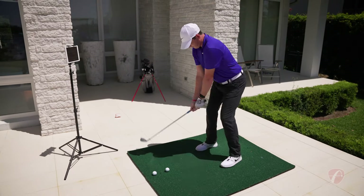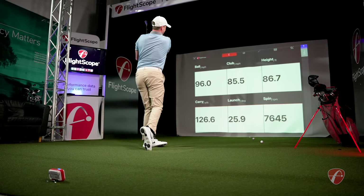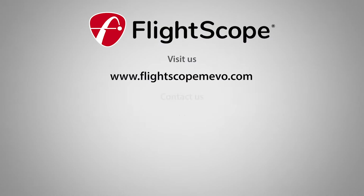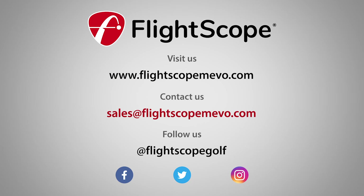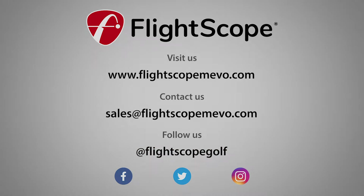FlightScope makes all your practice sessions purposeful. Performance data you can trust starts here with the FlightScope Mevo. For more information, visit FlightScopeMevo.com or contact us at sales@FlightScopeMevo.com. And interact with us on social media at FlightScope Golf. FlightScope.com.